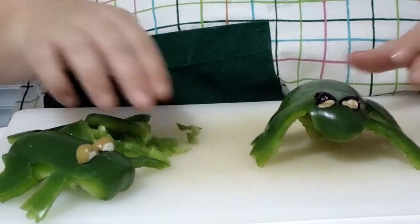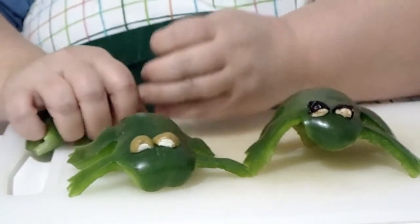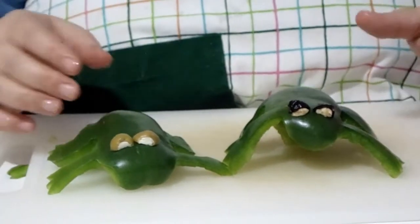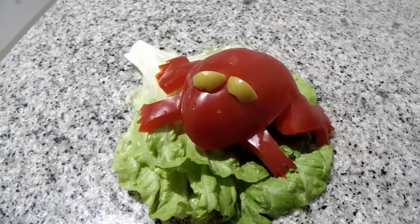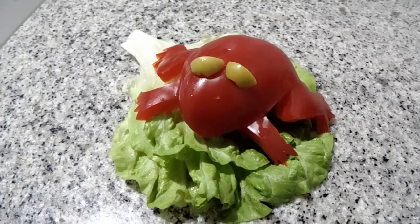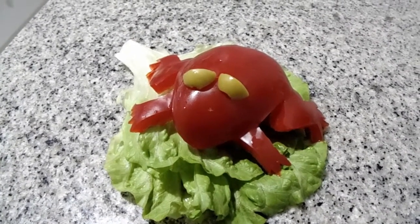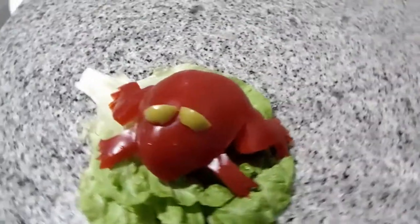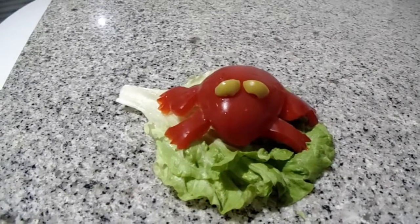Here's my little frog — I have two frogs! I'm going to use the rest of my peppers in my salad. You can use big peppers, little peppers, different colored peppers, whatever you want. I'm definitely not an artist, but this is my attempt at making a frog out of a red pepper and cutting some lettuce into the shape of a lily pad. I used little pieces of green olives for eyes and he's got little toes. So have fun, give it a try, and bon appetit!